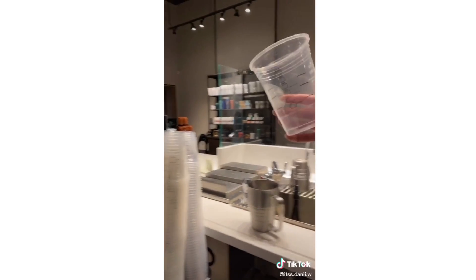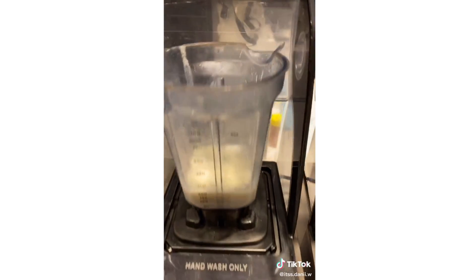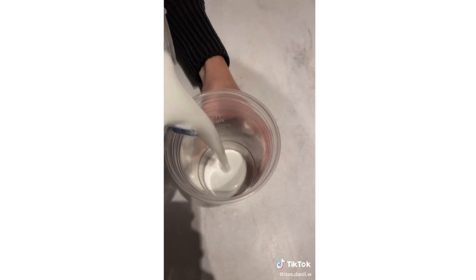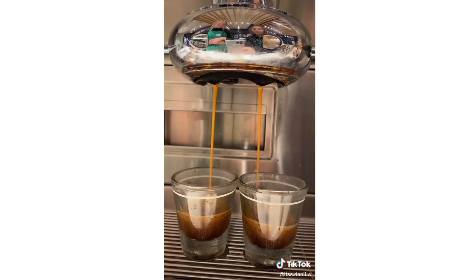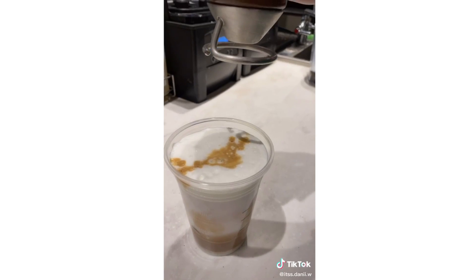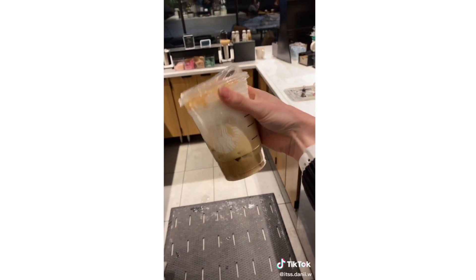Iced caramel cloud macchiato. Start with your cup, pour milk to the 150 line, add your cloud powder, pump your vanilla, pour it in the cup, add some ice, pull two shots of espresso, pour it in the cup, add your caramel drizzle, add your lid. And there's your iced caramel cloud macchiato.